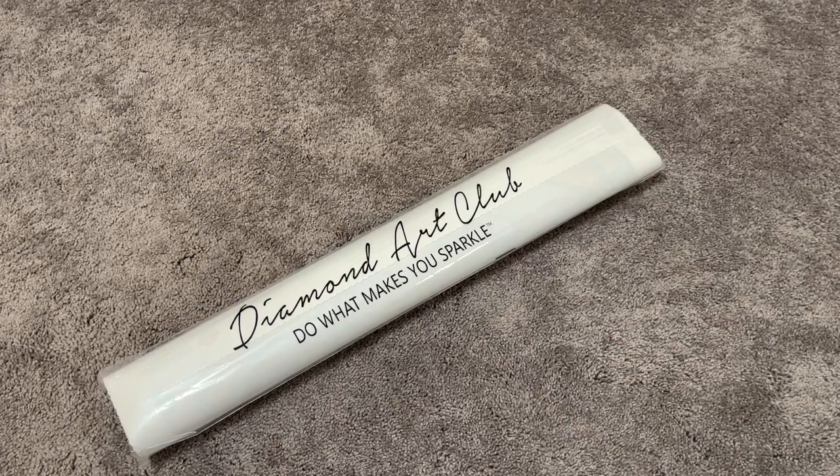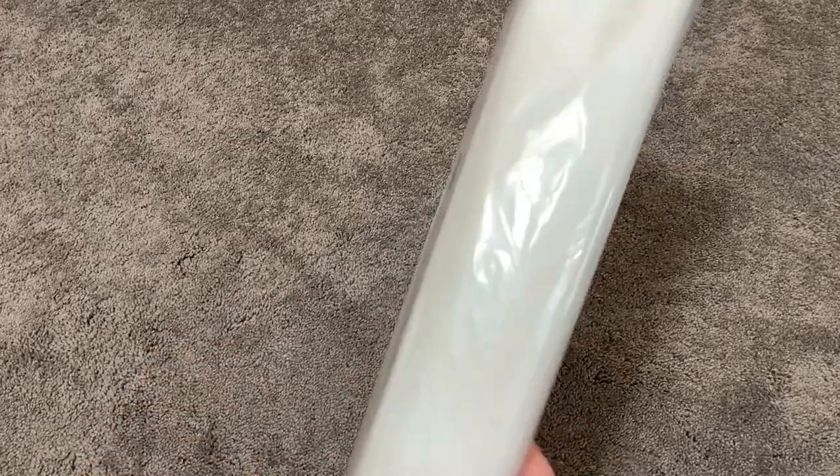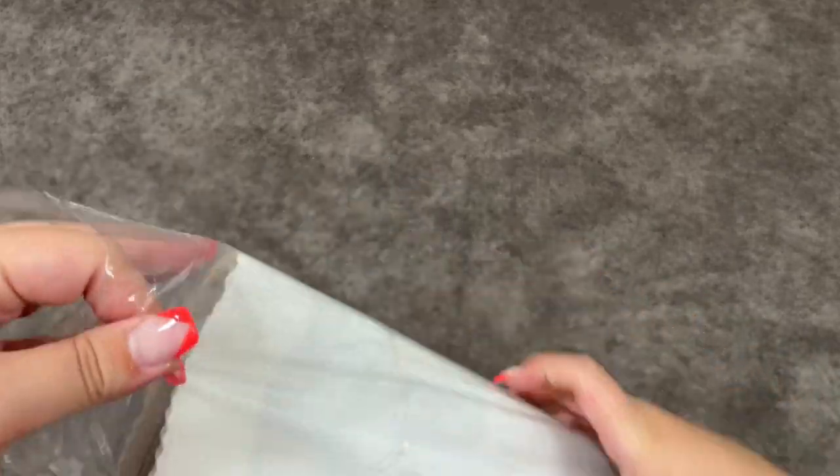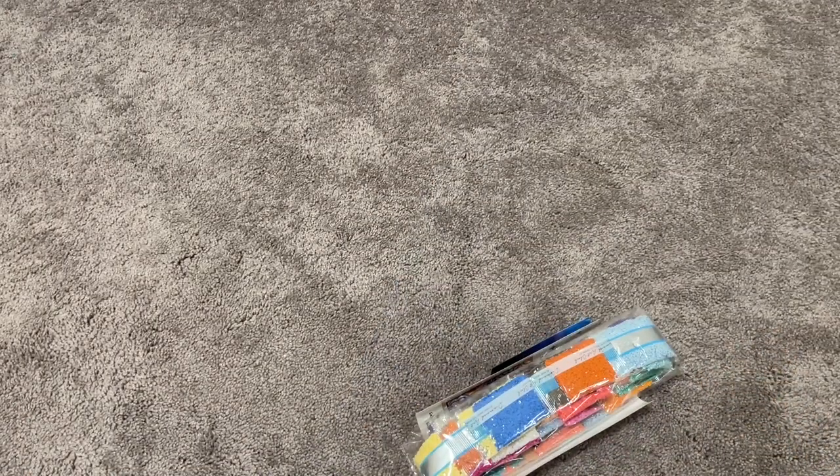We will go ahead and pull out this canvas. We have our Diamond Art Club canvas — it's beautiful in our bag. And of course that one was easy to open; sometimes they're not.